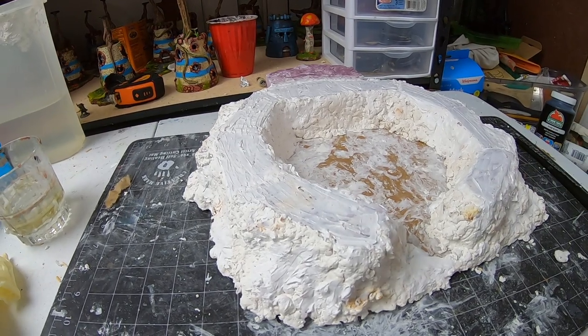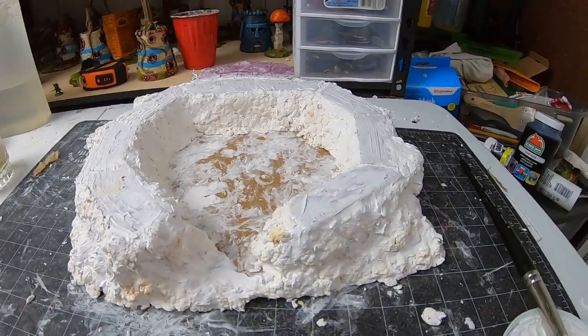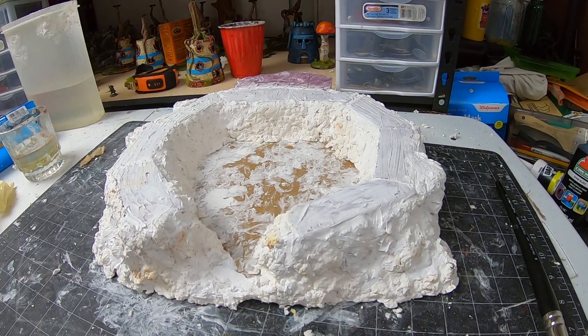In the previous video, I mentioned how it was a mistake to test my own Sculptimold here. It was not as light, plus it didn't have that same look. I don't think it looks that bad, but it's just not what I wanted weight-wise.